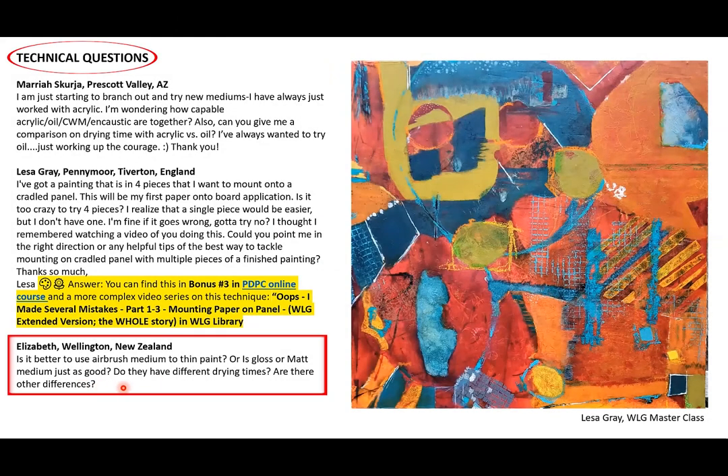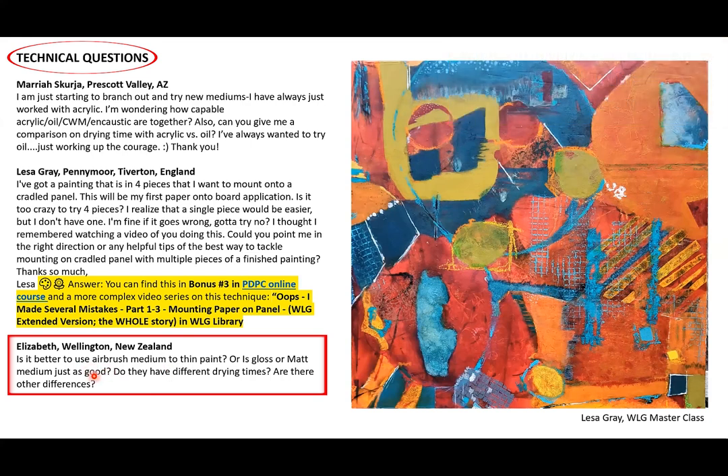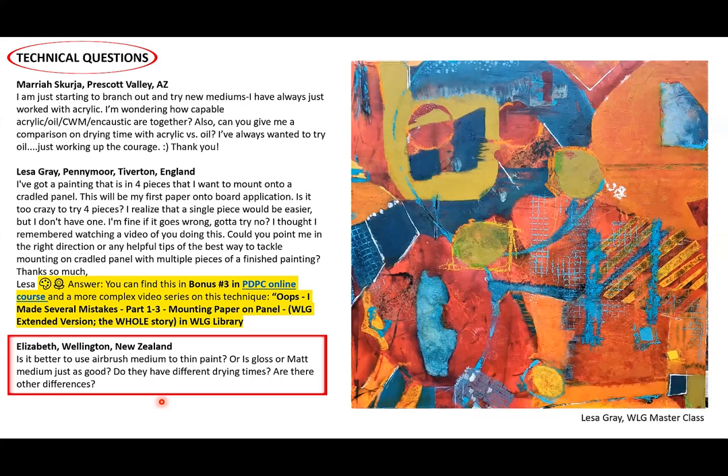Elizabeth of New Zealand asks: is it better to use airbrush medium to thin paint, or is gloss or matte medium just as good? My answer is that a lot of you will see me talking about airbrush medium. The reason I talk about it more is because I like the consistency of it — it's more like skim milk, which is thinner than a watery yogurt. A lot of these mediums really come down to viscosity, how thick they are.